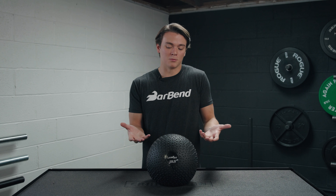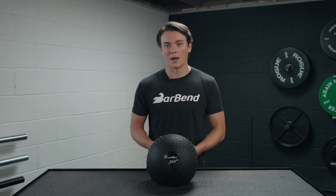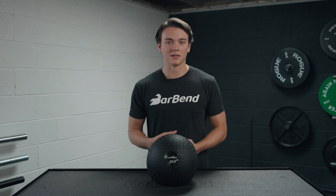And lastly, I really like how this ball is designed to absorb impact, so it's really not going to bounce that much.